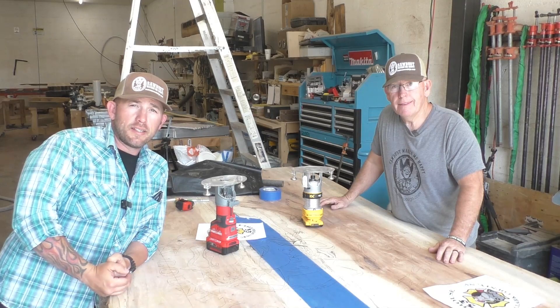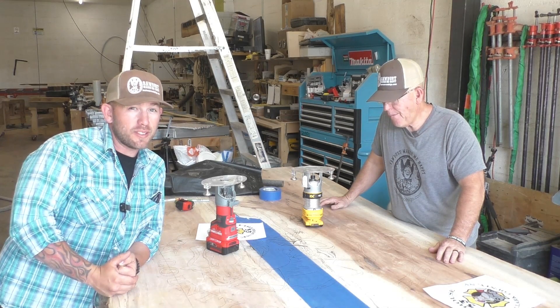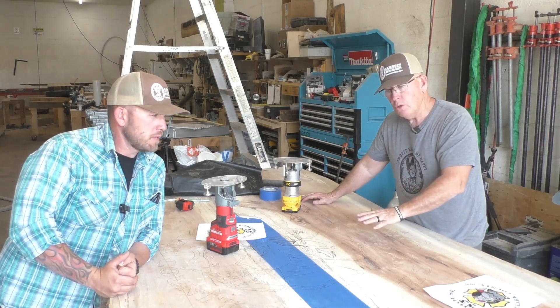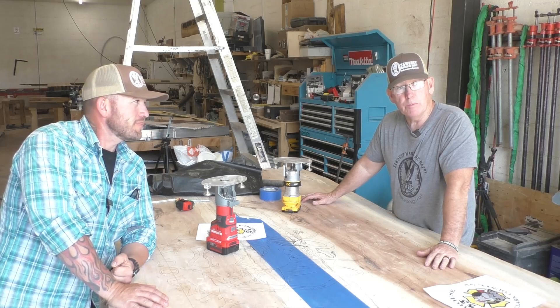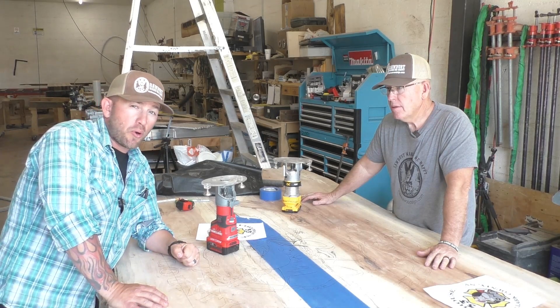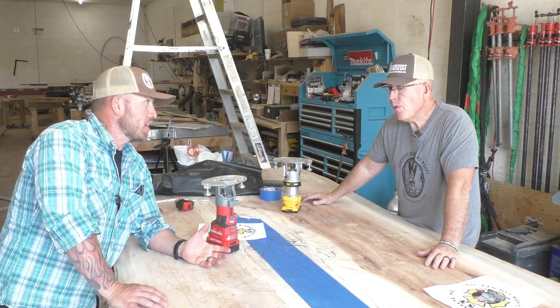Alright guys, so we've been here six hours. We just got the layout done. Now it's time to start carving. We had to go old school back to the carbon paper, but we got that done. It's time to make some sawdust. We're both going to be using the profile bit, getting our whole outline done, which is going to be probably 90% of the whole carving.